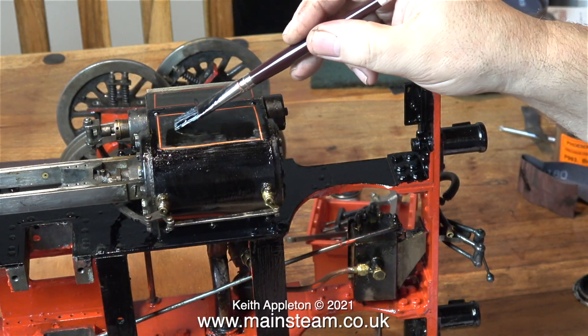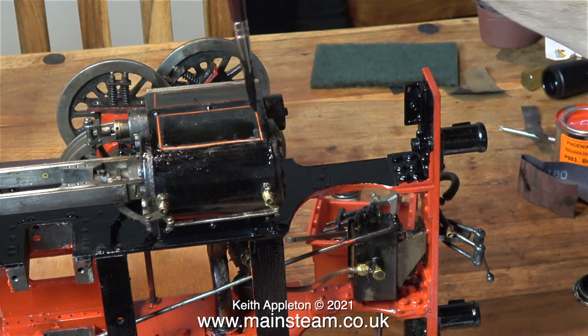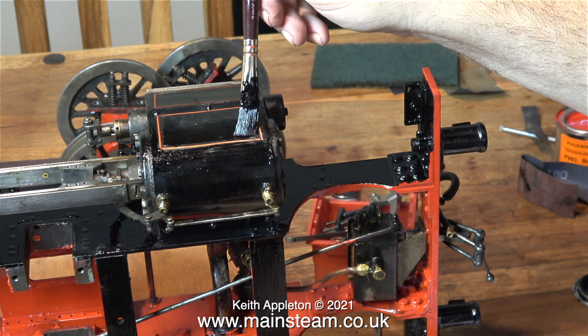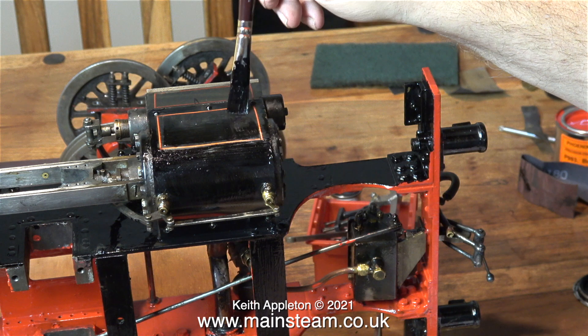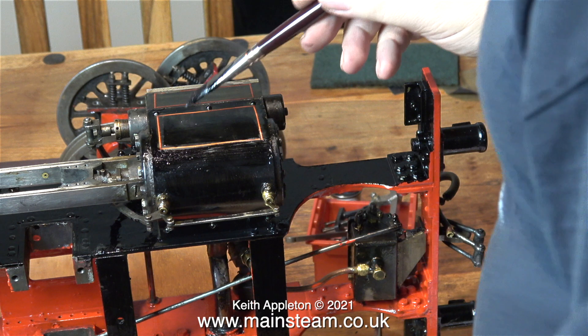I thought maybe I could paint around the lines, and this is what's strange. Using a large paintbrush I can paint around the lines without event, but give me a small paintbrush and ask me to paint a line and it looks terrible. This attempt didn't look very good, so after the painting I removed it using a cloth.